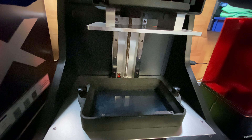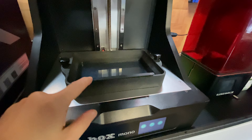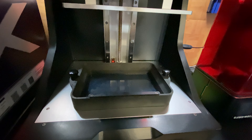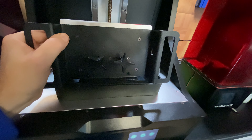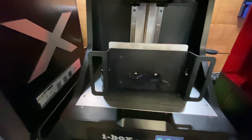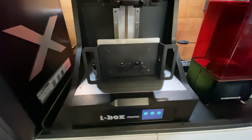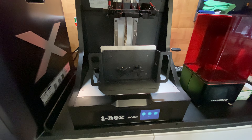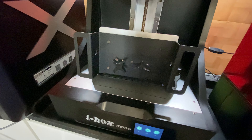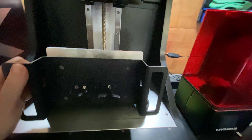Then you just need to add your resin and you're ready to print. One of the features I do really like about this is that once you've finished your print you can suspend the build platform on the vat itself. Basically, along here there's a lip and that lip fits into this part of the vat and will basically suspend it almost at a 90 degree angle to the vat. So you can take it off, manoeuvre it around, back it into that position, and then leave it there for the resin to drip off back into your vat.